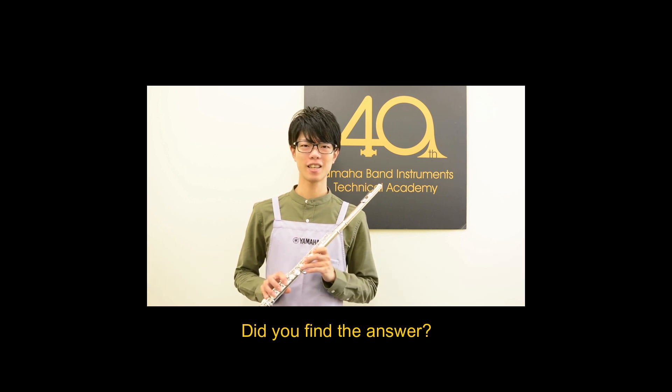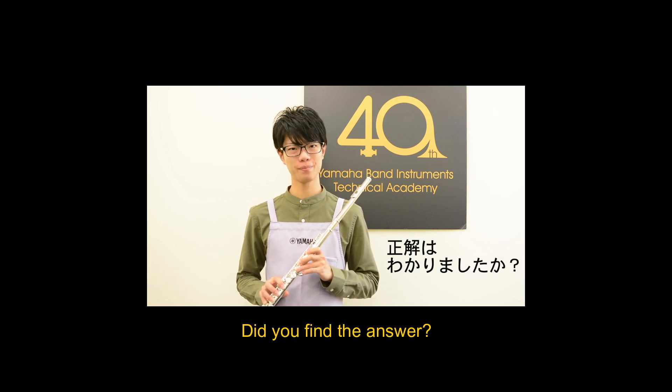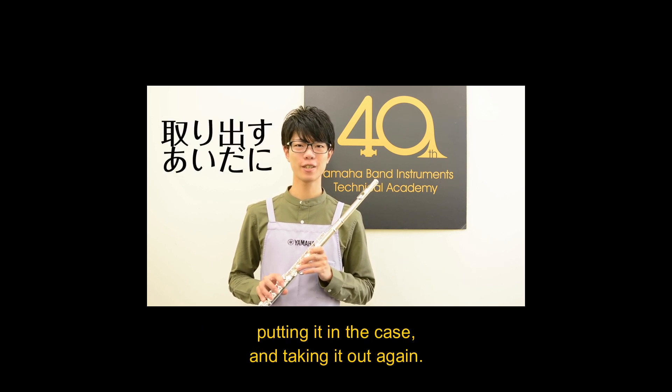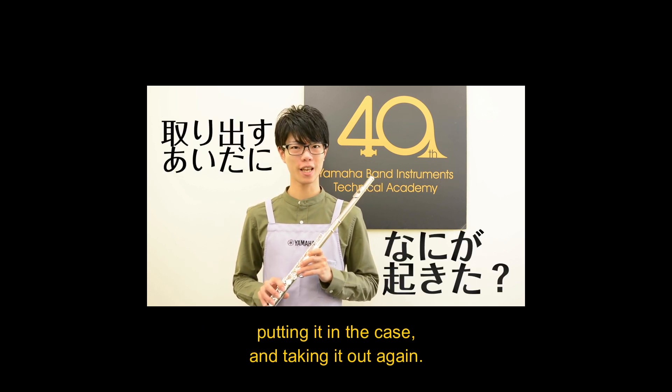Did you find the answer? Something has happened while wiping, putting it in the case, and taking it out again.